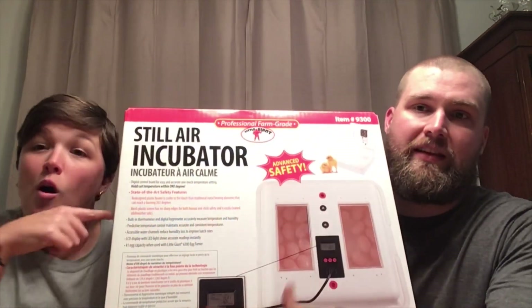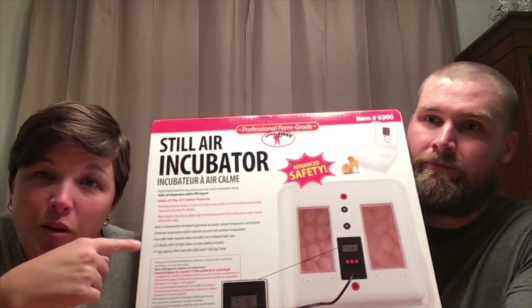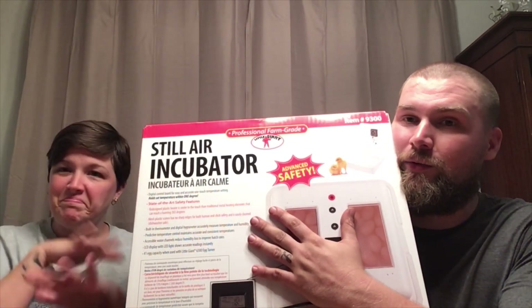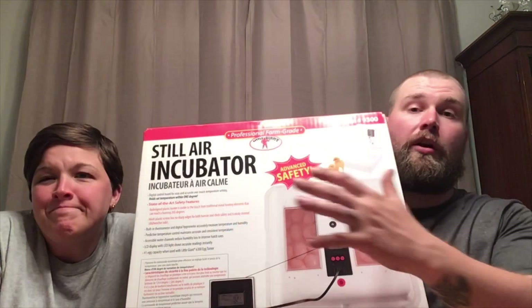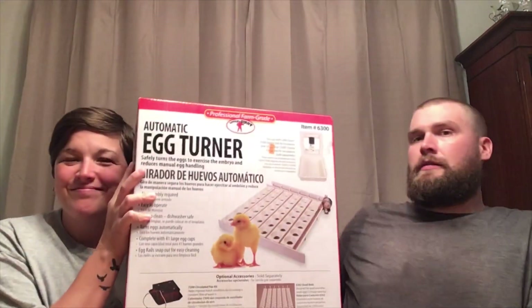We actually have a Little Giant digital still air incubator — this is it, and we're going to be unboxing it. This was the only one we could find where we live, because apparently everybody's been buying them. Tractor Supply had quite a bit in stock and then all of a sudden, poof — everybody bought them all in a day.